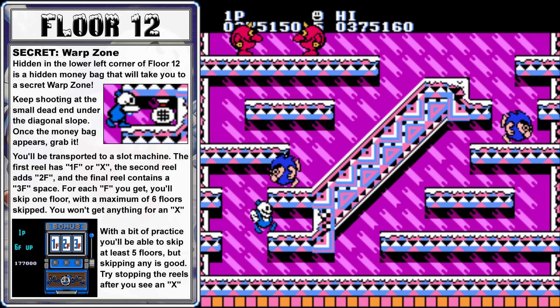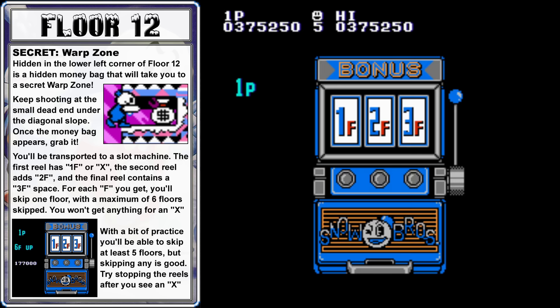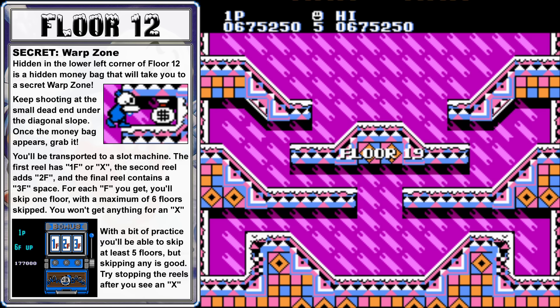Also on floor 12, this is where the first warp zone is. Just keep throwing your snow in this spot until a money bag appears, and when you collect it, you'll be taken to a special slot machine. Instead of collecting extra lives or snow letters, you'll be able to skip floors. On the first reel you can skip up to one floor, the second reel up to two, and on the third reel it's possible to skip three floors for a total of six floors skipped. I usually try to stop the reels right after I see a double X go by, to avoid getting an X and get at least a 1 or 2, if not a 3.